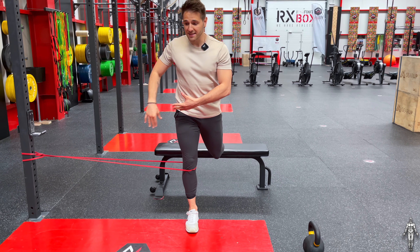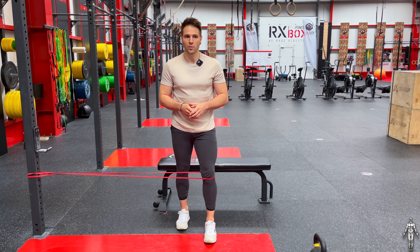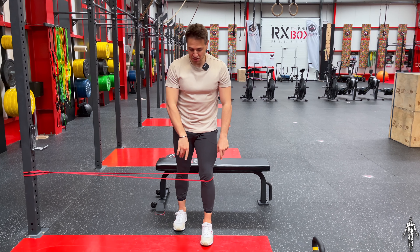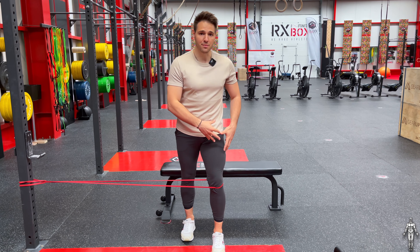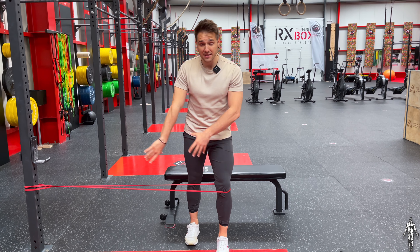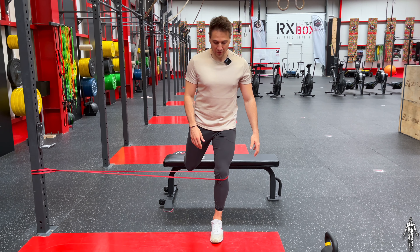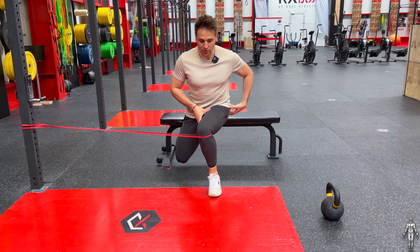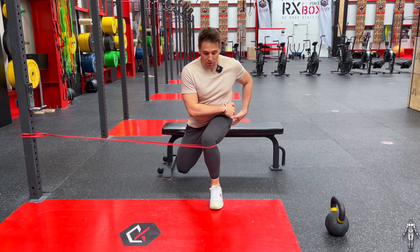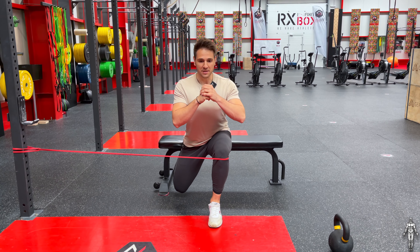There's tension coming from the band, and that's making the exercise a lot more difficult. What's going to make this even tougher is positioning the band so that it's applying internal tension, because now it's going to be a lot more difficult to stabilize my leg with that tension pulling me toward the outside. As I come down there's so much tension, and what I want to do is use my glutes and my TFL to push that knee out into the central position for a lot more stability.